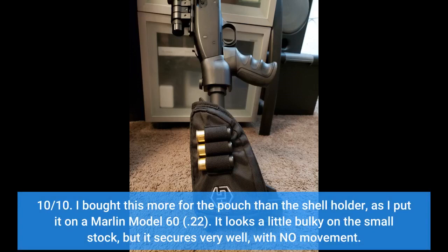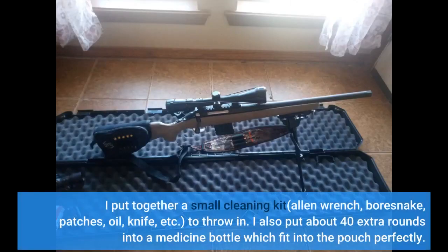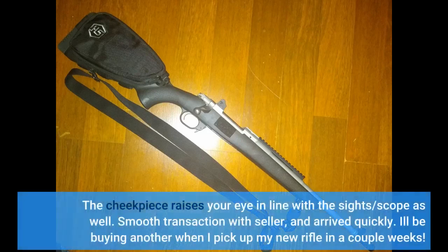I bought this more for the pouch than the shell holder, as I put it on a Marlin Model 60 .22. It looks a little bulky on the small stock, but it secures very well with no movement. I put together a small cleaning kit — Allen wrench, bore snake, patches, oil, knife, etc. — to throw in. I also put about 40 extra rounds into a medicine bottle which fit into the pouch perfectly. The cheek piece raises your eye in line with the sights/scope as well. Smooth transaction with seller and arrived quickly. I'll be buying another when I pick up my new rifle in a couple weeks.